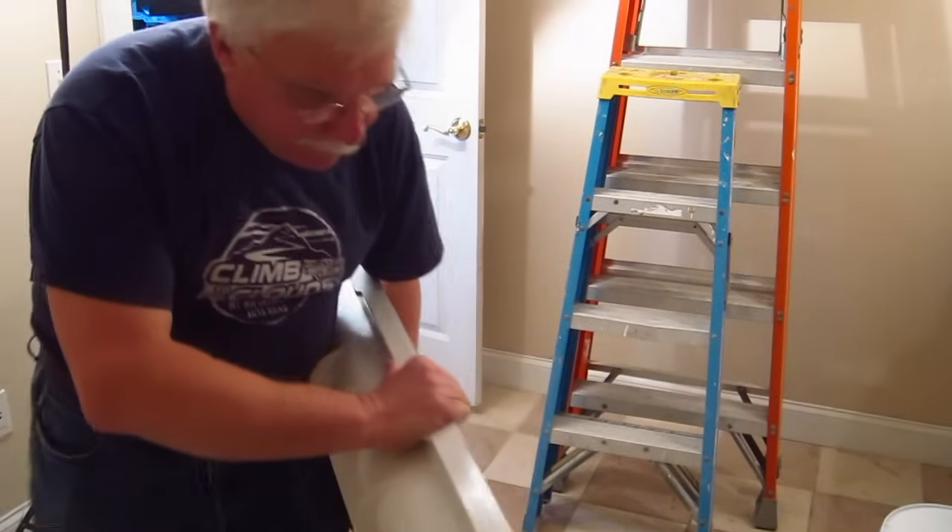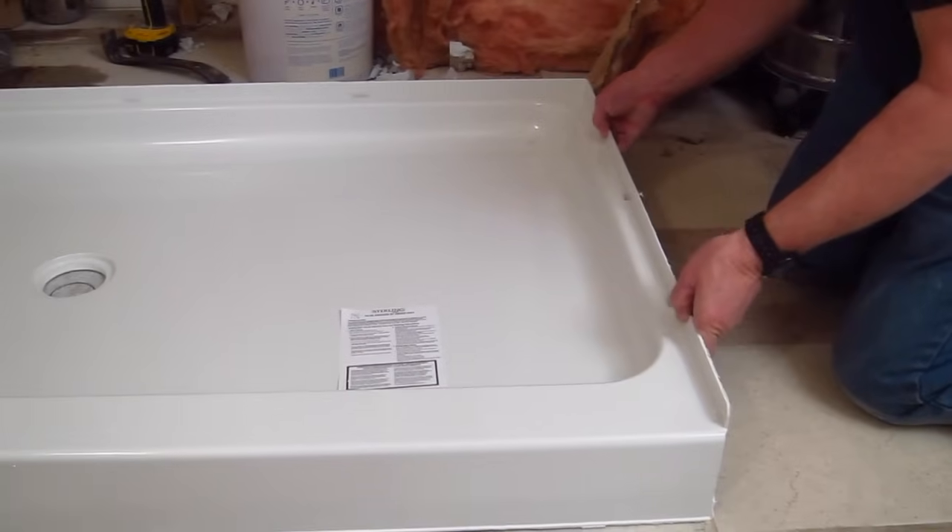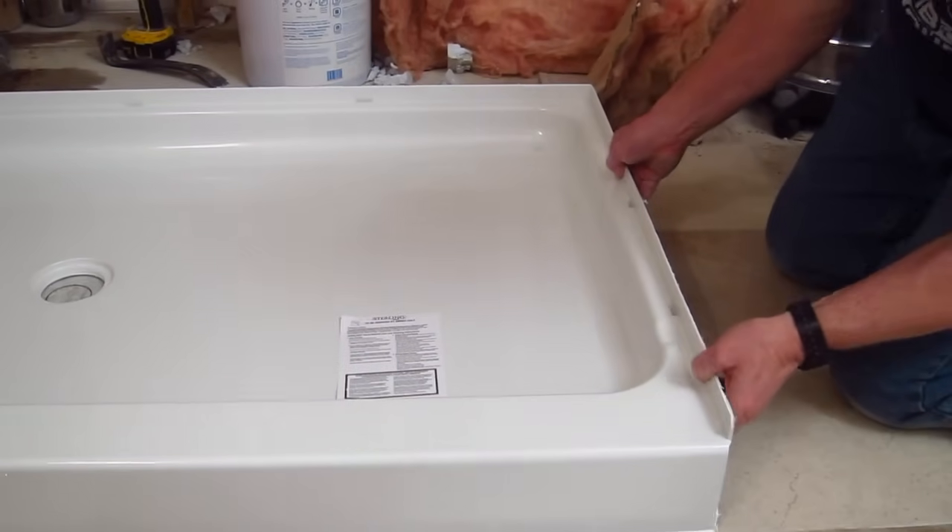Just a few minutes ago I brought in the shower base — a big change has happened here on the job site. I shoved it into place and here it is, you can see it right now, it's down here.